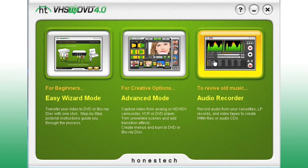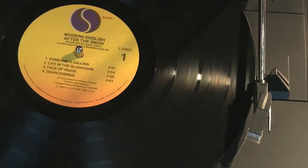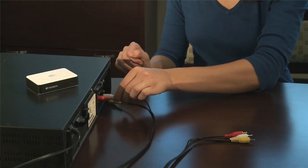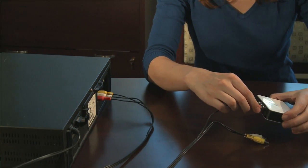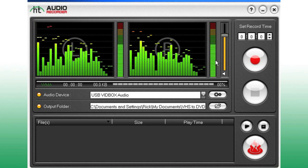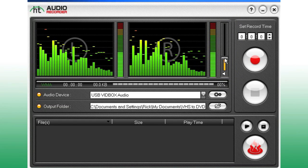Lastly, we'll wrap up this tutorial with a quick look at the Audio Recorder. This is a great way to capture the memories from your old vinyl records or audio tapes. Connect your audio system to the capture device box. Here's a tip: you can't connect most turntables directly, so use the Line Out or headphone jacks on your stereo. Listen to a few samples of your audio so you can set your volume levels — just keep the meters from going into the red.